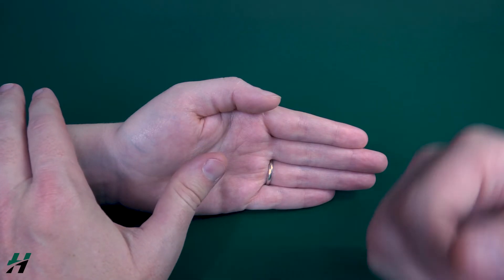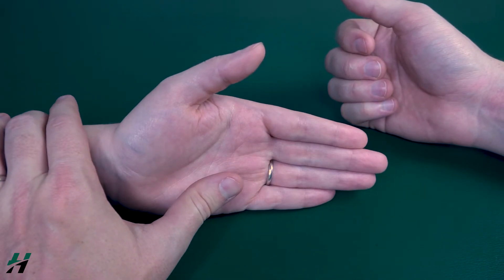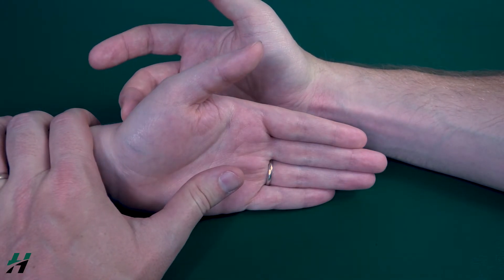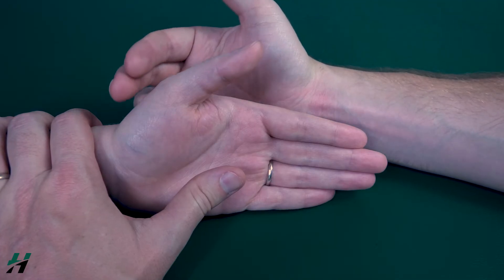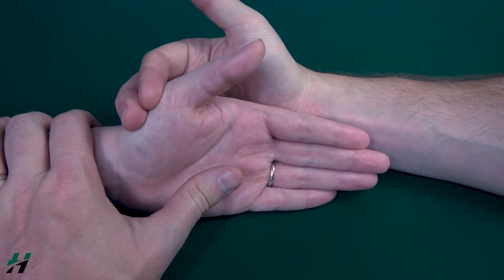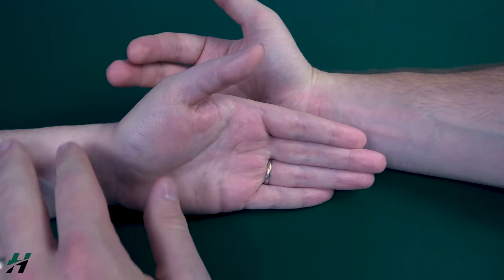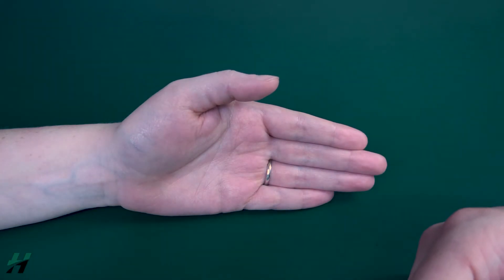Have the patient go back into extension about halfway. I will stabilize the forearm just proximal to the CMC joint of the thumb and then place resistance just distal to the CMC joint right here. Rachel, resist me — three, two, one, and release. Good job.